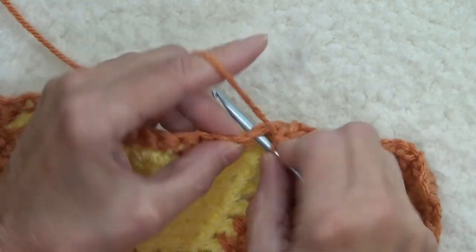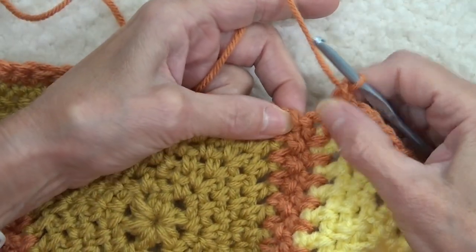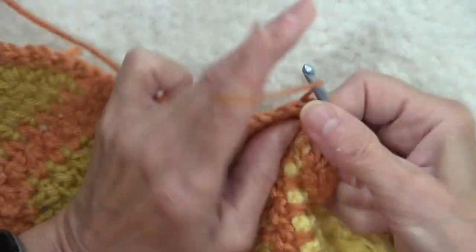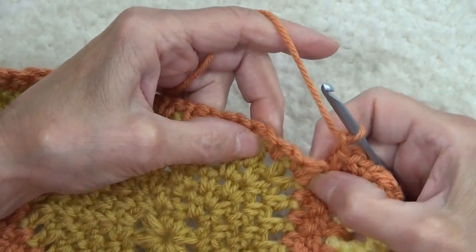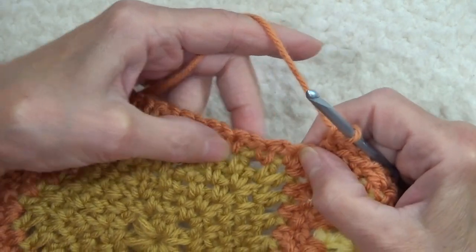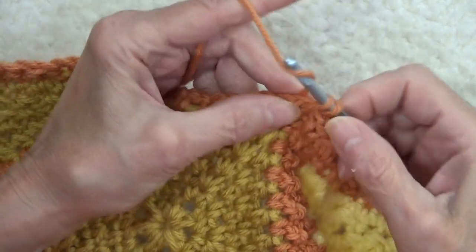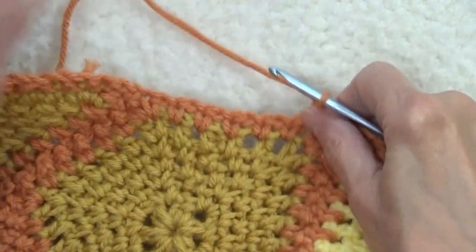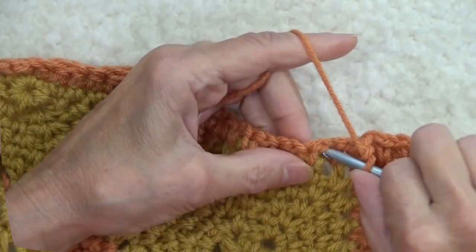Skip one and do this across this motif. Now we're at the corner — skip one and right into the junction. Single crochet, chain one. This corner is very tight, so we need to skip over to the first space. Single crochet, chain one. On this side of the hexagon that's already the moss stitch, so we just follow through.